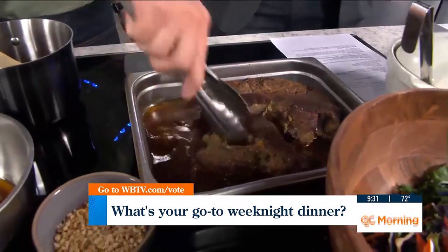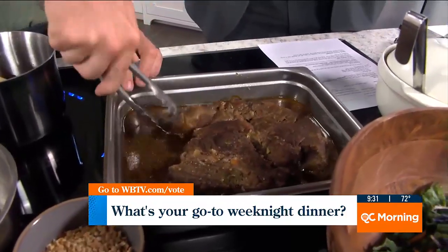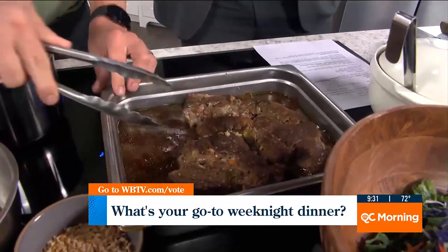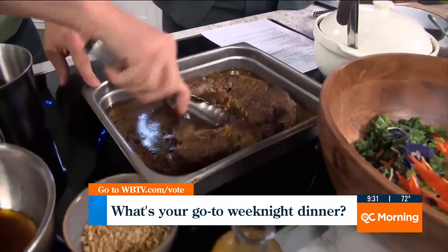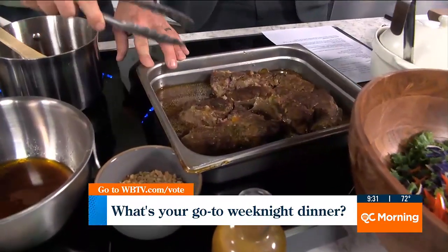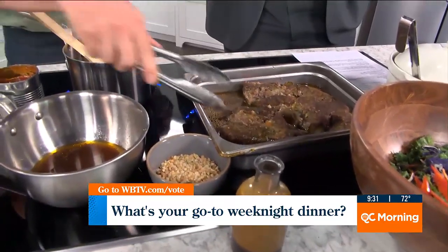This is a chuck roast. Now, could you do this with any meat? When you go to the grocery store, you want to find a piece of meat that says 'for braising or stewing' — it usually says that on the package — because you want a good bit of fat in it. Once you have this cooked, these three dinners require zero cooking whatsoever.